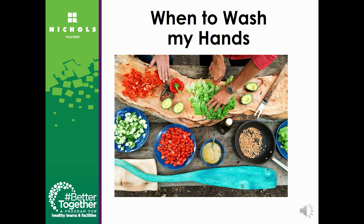During times of high infection rates, it is important to wash your hands after touching frequently touched objects, especially in public places, and before touching your eyes, nose, and mouth.